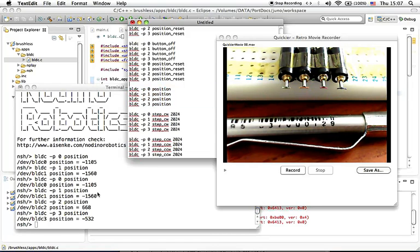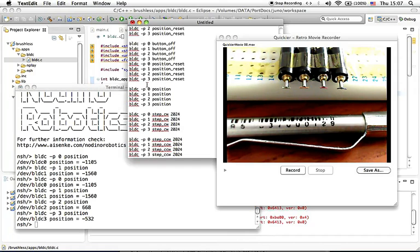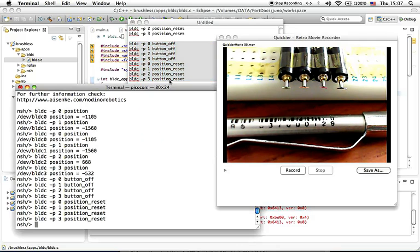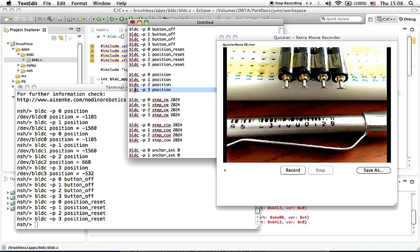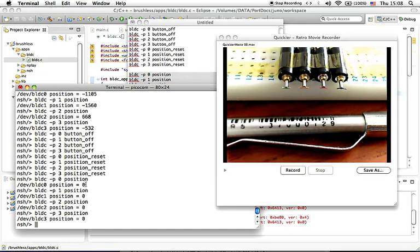Now I want to see all positions go back to zero, so I'm going to reset the position and also disable the push buttons. All I need to do is copy and paste these commands. The first command, 'button off', disables the buttons, and 'position reset' resets the counter back to zero. To prove all positions are zero, copy and paste this command — and there you have it, all positions back to zero.